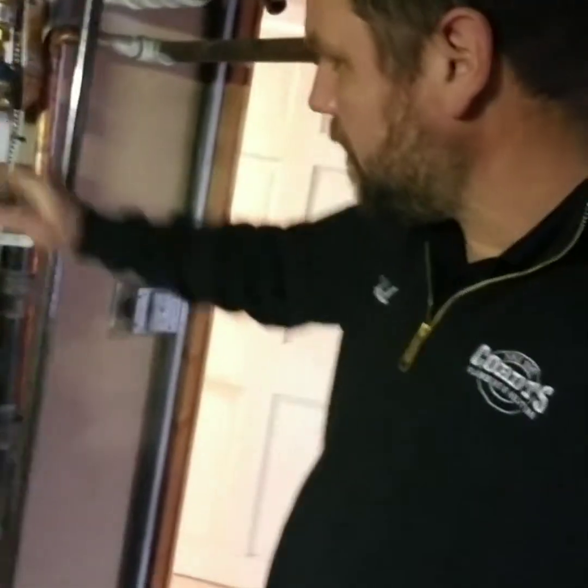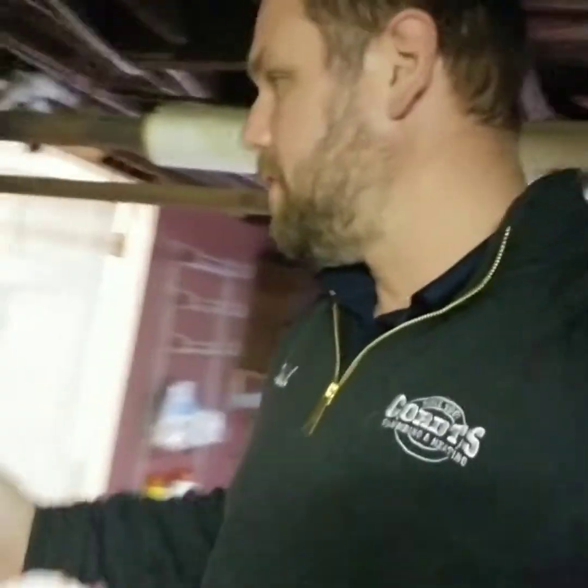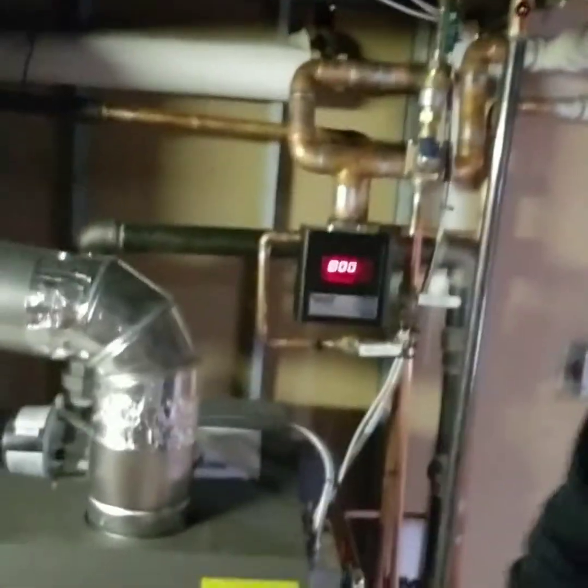This is the final product — boiler is in and up and running. It's been running for about four days now, hasn't been adding any water, we've checked the relief valves, we've changed a couple of radiator stops, and here we are — another successful install.